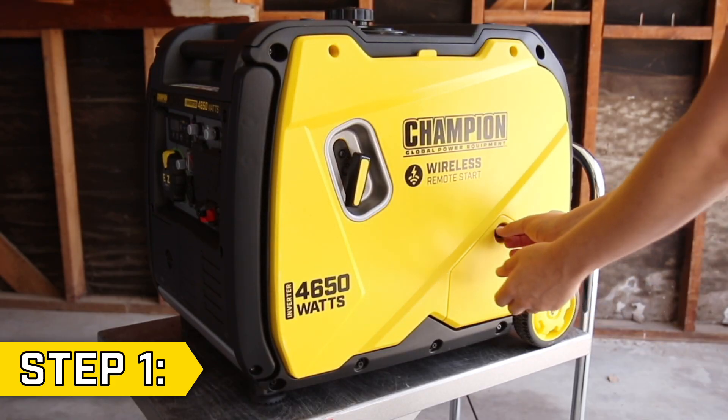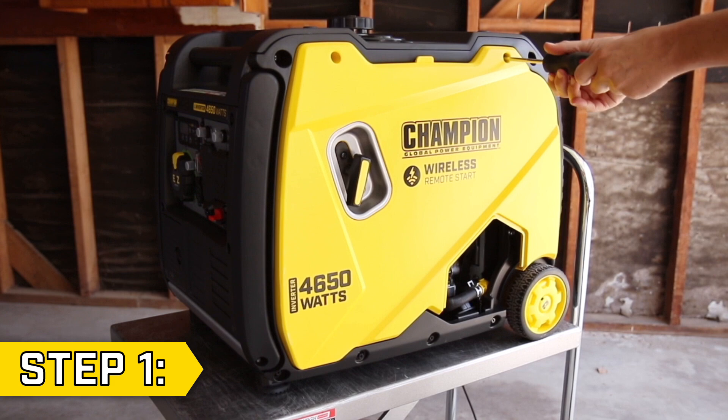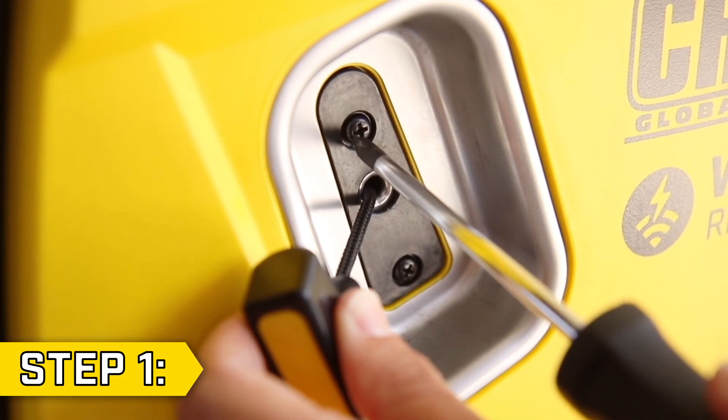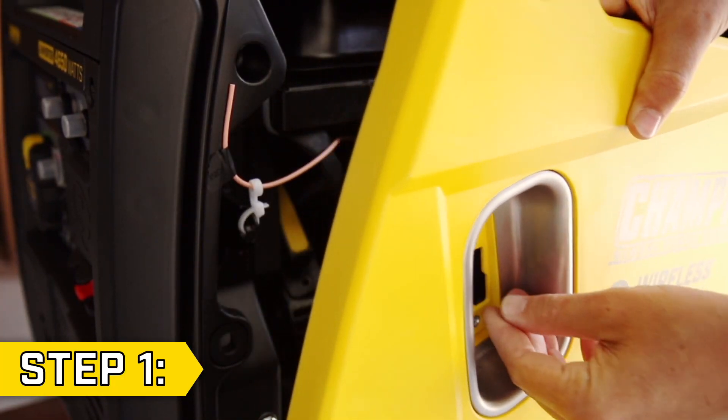Step 1. Remove the small access panel on the other side of the unit and remove the two Phillips screws on the panel. Then remove the two Phillips screws holding on the recoil handle, and collapse the handle through the hole to fully remove the side panel.